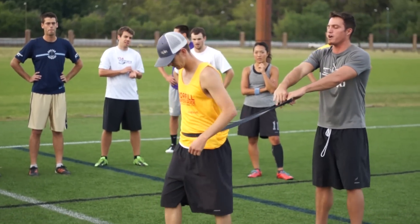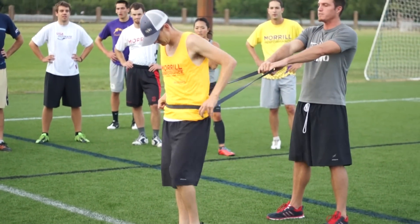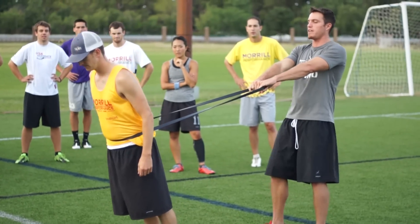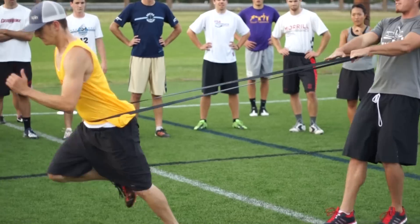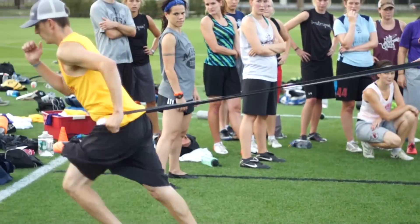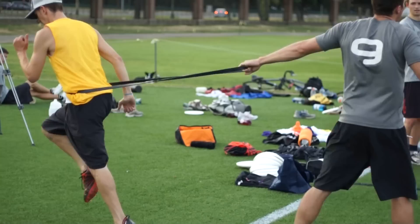We're starting everybody with a 10-yard march. I'm going to be his super friend, and I'm going to get him into a good lean. He's going to trust me, and then he's going to march. Punch, extension. Look at his hips. Extend. There's a moment of extension every time that his glute engages.